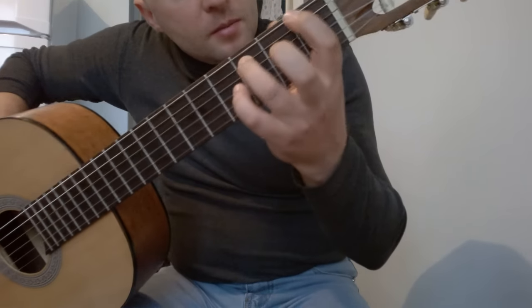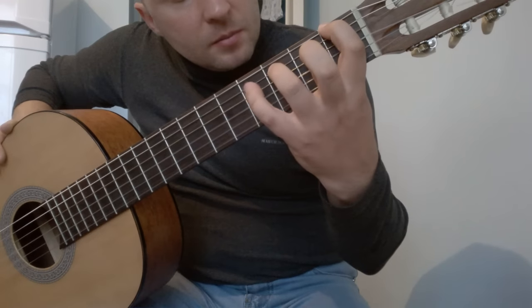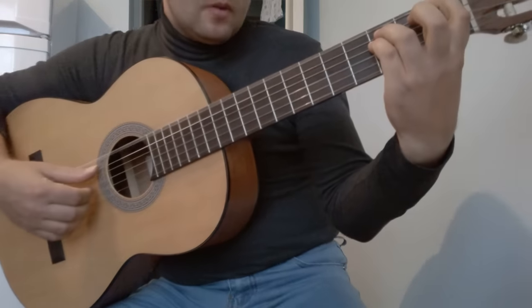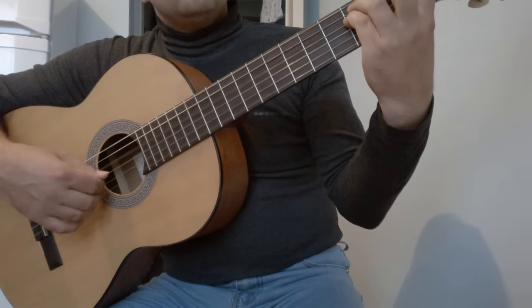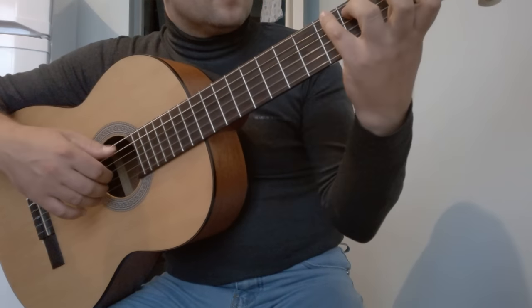Далее идёт второй аккорд. Не убираем третий палец — оставляем на 5-й струне на 3-м ладу. Указателем зажимаем шестую струну на 1-м ладу, мизинцем — четвёртую тоже на 3-м ладу. В правой руке играем то же самое: 6-ю, 5-ю, 4-ю, 3-ю. Вот так получилось два аккорда.